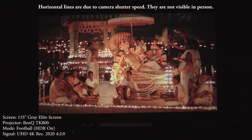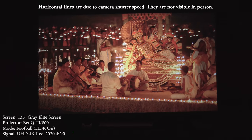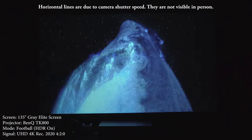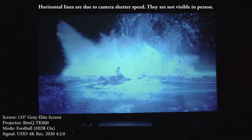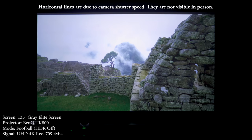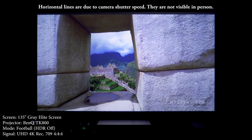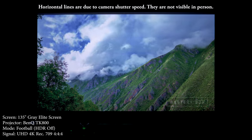I'm using the TK800 with a 135-inch gray screen, and my first impressions once I fired this thing up was wow, it really does look amazing. The image is really sharp and bright, and animated movies and sports look awesome on this projector. Without getting too technical and getting into arguments about true 4K, the one thing that can't be argued is the fact that this is a certified 4K projector, meaning it produces an image that's sharp enough to meet 4K standards.